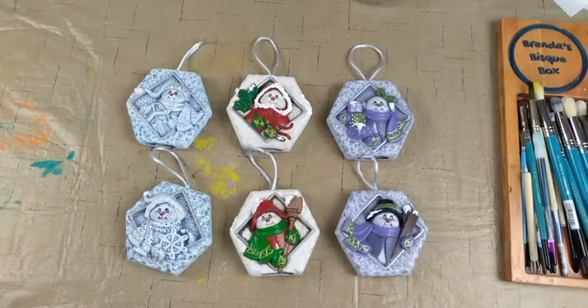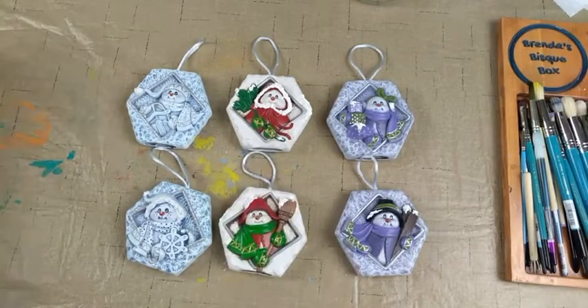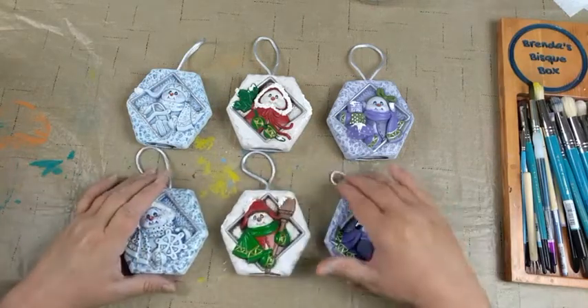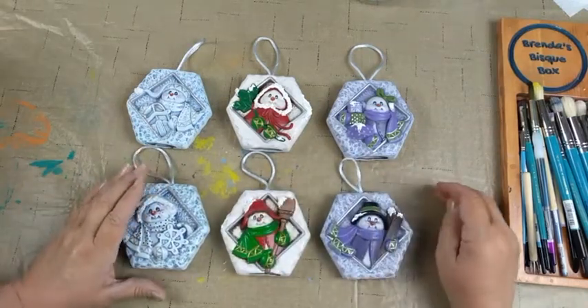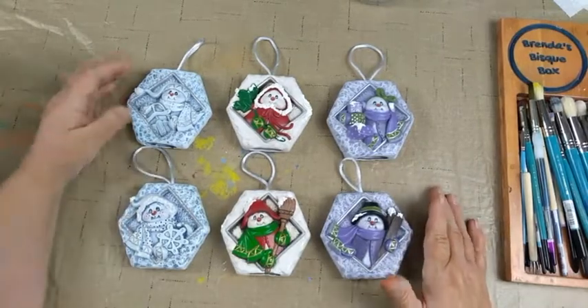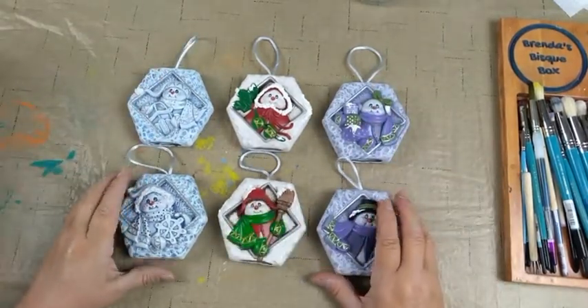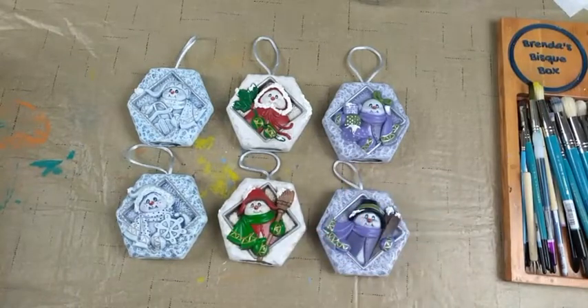Hello everyone, welcome to Brenda's Brushstrokes and Bisque Painting Live on Thursday, July 15th at 7 p.m. Central Time. So I guess that means we're already in the middle of July, in the middle of the summer. Time's going fast. So this is our July ornaments all painted up and done.